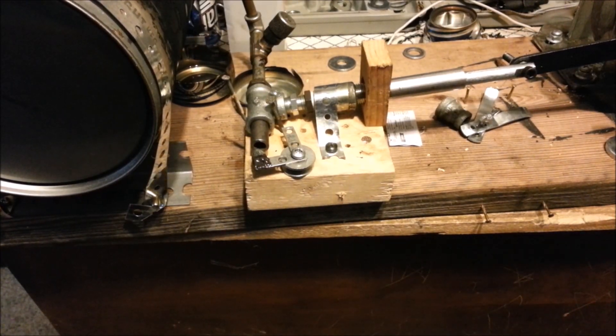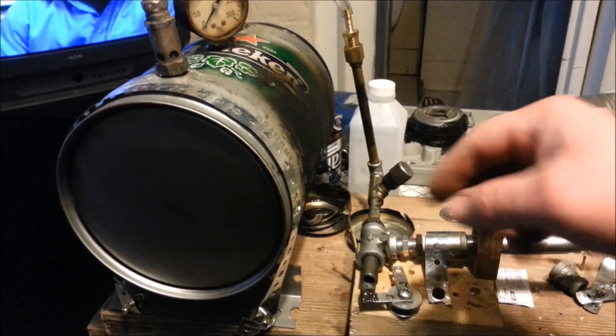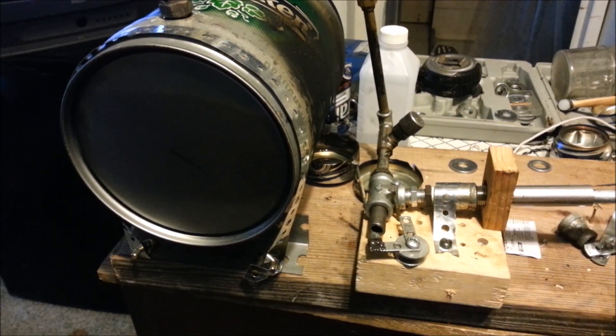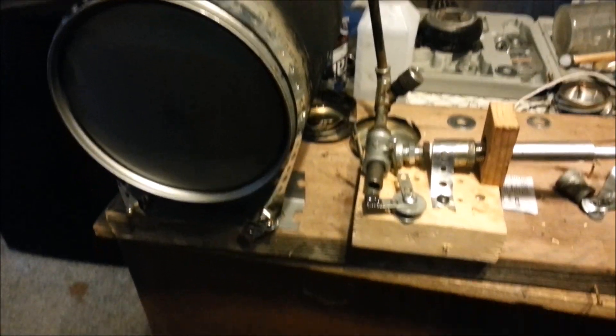I'm getting to the point where I am just about done here. I've done a test run on the boiler, and when I open the valve it blows a lot of steam out. I might do another test run just to put it on camera.